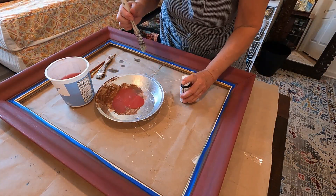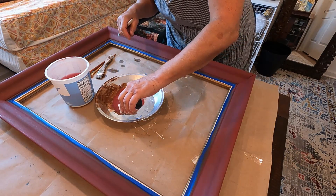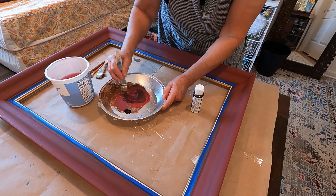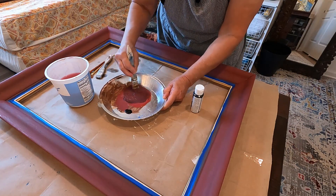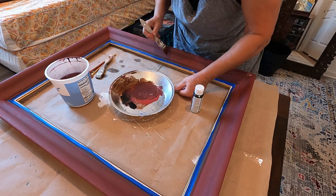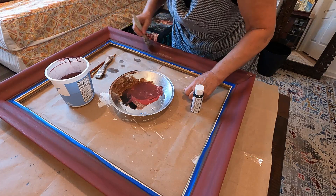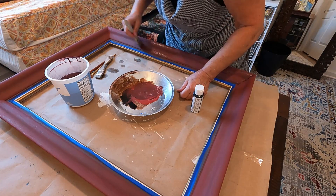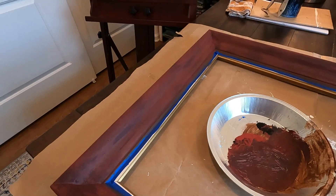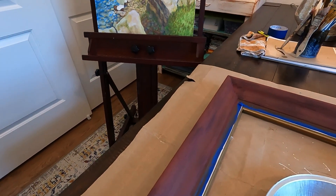Next I'm adding a little bit of black acrylic paint into this burgundy paint. Again I'm using the chip brush, and I want to create kind of striations with this darker burgundy color. I'm using a light touch as I'm dragging the brush over the frame. I really like the way it's looking so far — I think it does have kind of a mahogany wood look to it.